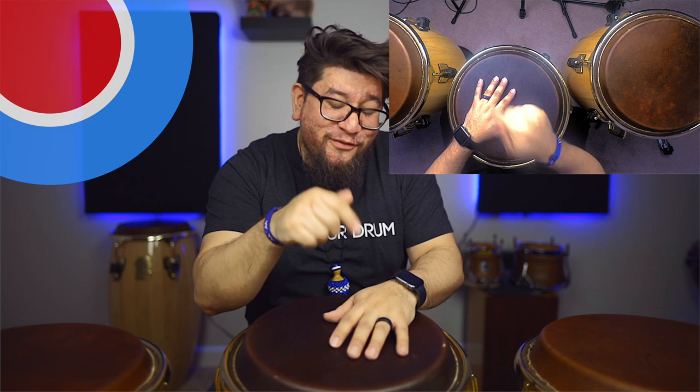That little finger tap really helps fill in the space. Now I'm going to play it in real time and just make it funky, but you're going to see how just that little finger tap — the little ghost note — really makes a big difference in adding more pizzazz to this easy, funky groove. So it's going to sound like this.